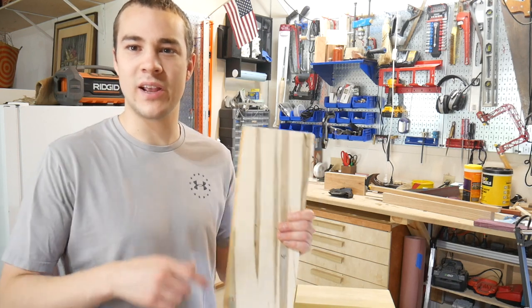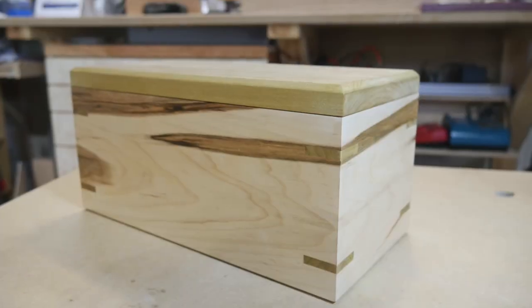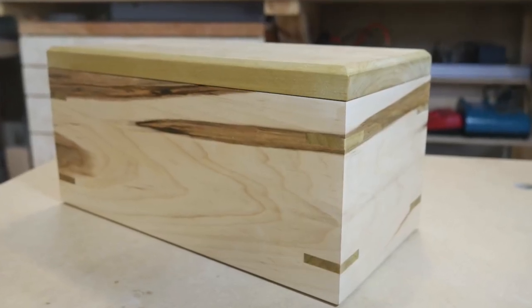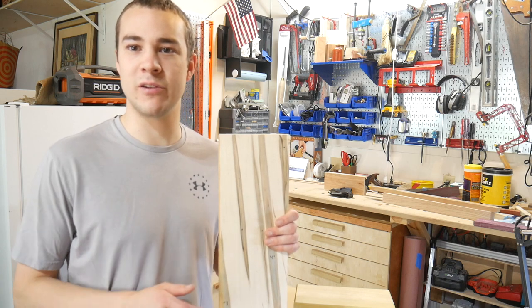What's going on guys? Welcome back to The Trank. Today we're going to be taking this piece of Maple Ambrosia and turning it into an awesome elegant miter box with splines. I'm really excited because box making is one of my favorite things about woodworking, so stick around and I'll show you how to make this box.